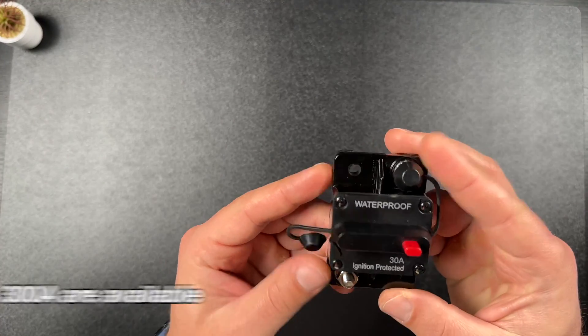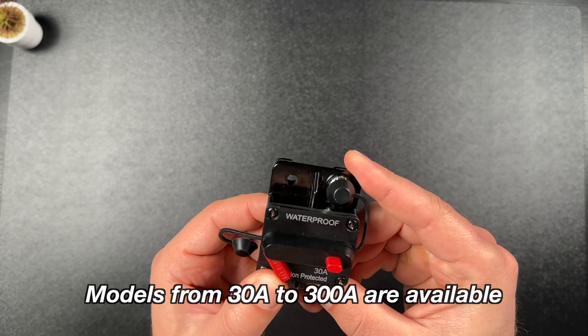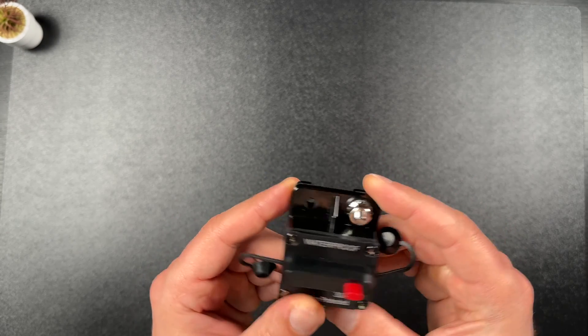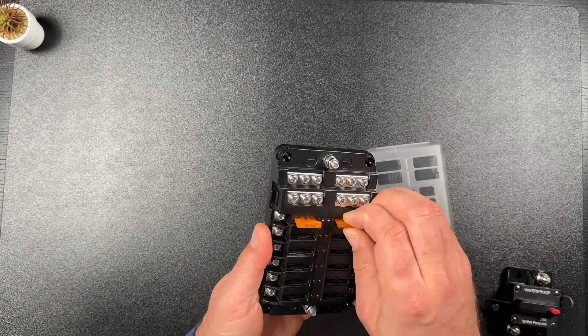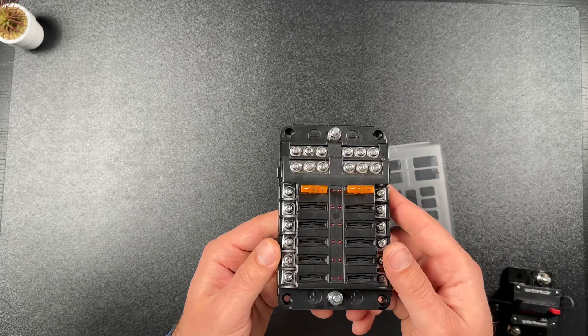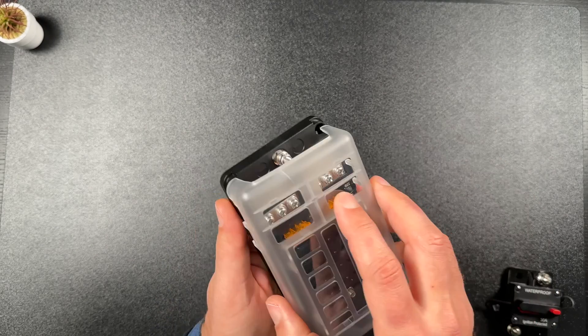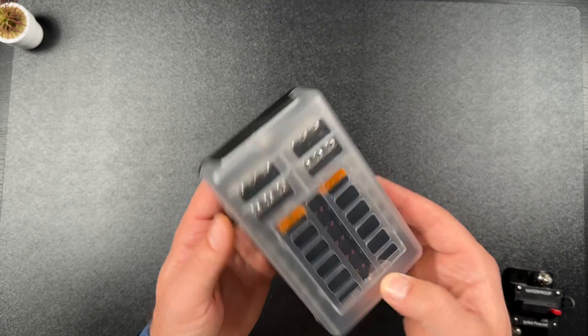First thing is this circuit breaker with fuse reset. I'll connect it immediately after my batteries. What I like about it is that it looks very solid and I can cut the power to everything connected after it with a push of a button, then restore it just like that. I bought it from AliExpress for around $6. Next is this 12-slot fuse box, also from AliExpress at around $18. There is a more compact 6-slot version I probably should have chosen since I'm not sure I'll use all 12 slots, but as they say, the more the better.